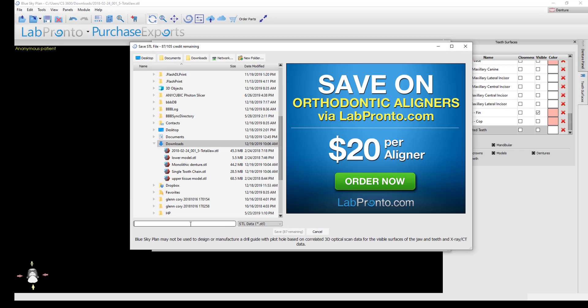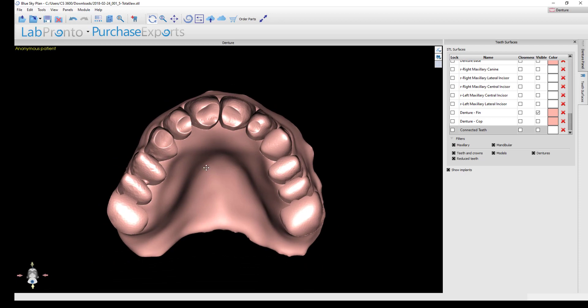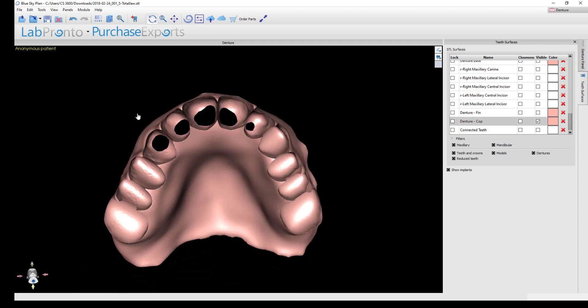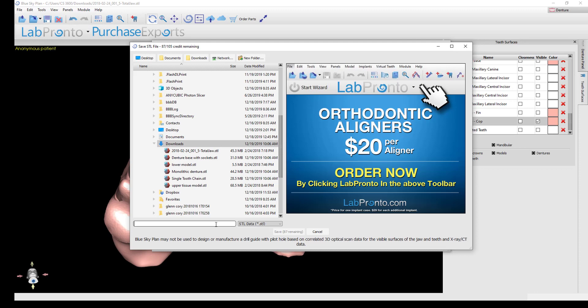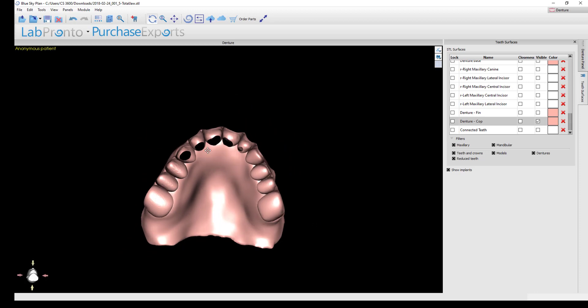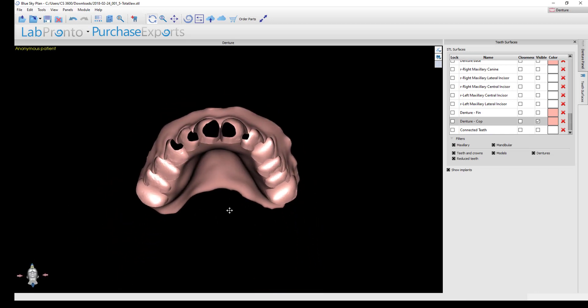Then turn on the denture-fin — the final trimmed base — and export it by itself. No deduction warning appears. I'll label this 'denture base with sockets.' Finally, you can also export the denture tooth reduction coping, labeled 'reduction coping.' I'd suggest exporting all of these files — it doesn't cost anything extra and takes just seconds, but gives you the flexibility to print monolithic or two-piece dentures in the future.